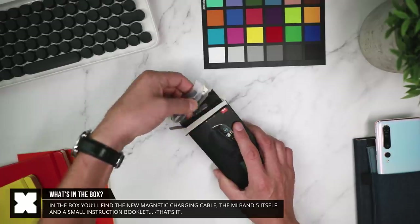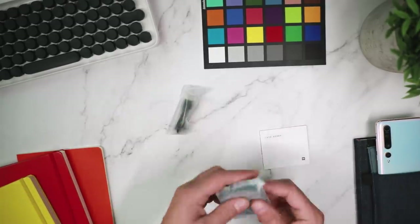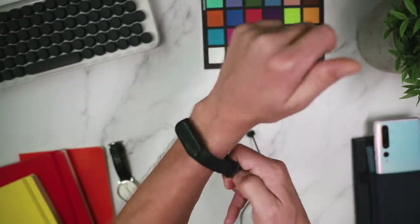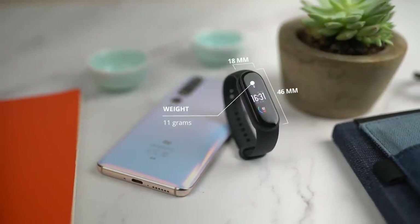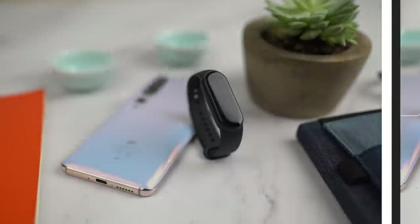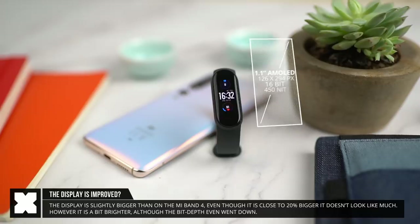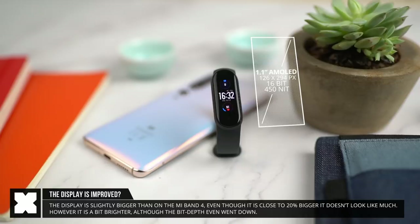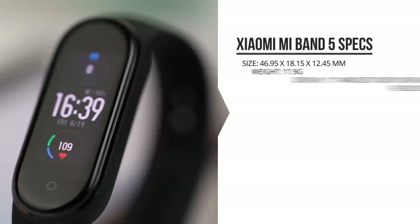In the box you'll find the new magnetic charging cable, the Mi Band itself, and some instructions, and that's about it. The Mi Band 5 is pretty much the same size as the Mi Band 4, being approximately 46 by 18 by 12.5 millimeters in size and weighing in at only 11.9 grams. It's got a 1.1-inch AMOLED touch display with a resolution of 126 by 294 pixels, with a 16-bit color range and a brightness of 450 nits — quite bright. On the front, below the display, it's got a single touch input button.